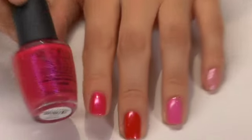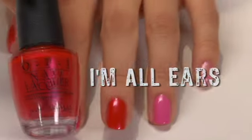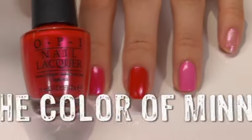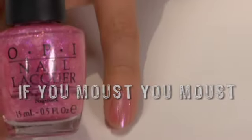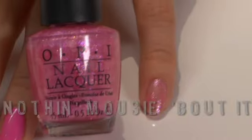Included in the collection is a shimmering fuchsia, I'm All Ears; a frosted red appropriately named The Color of Minnie; a pink cream called If You Moused You Moused; and the adorable heart glitter confetti, Nothing Mousy About It.